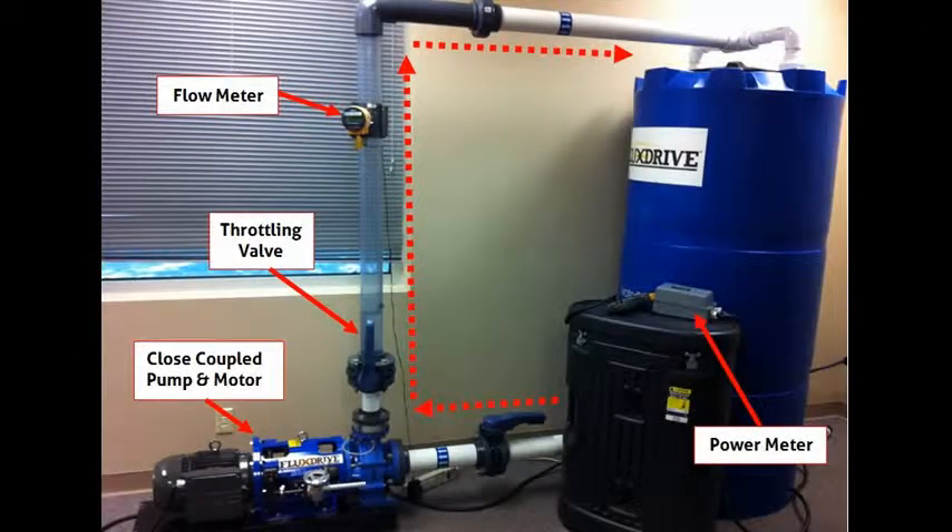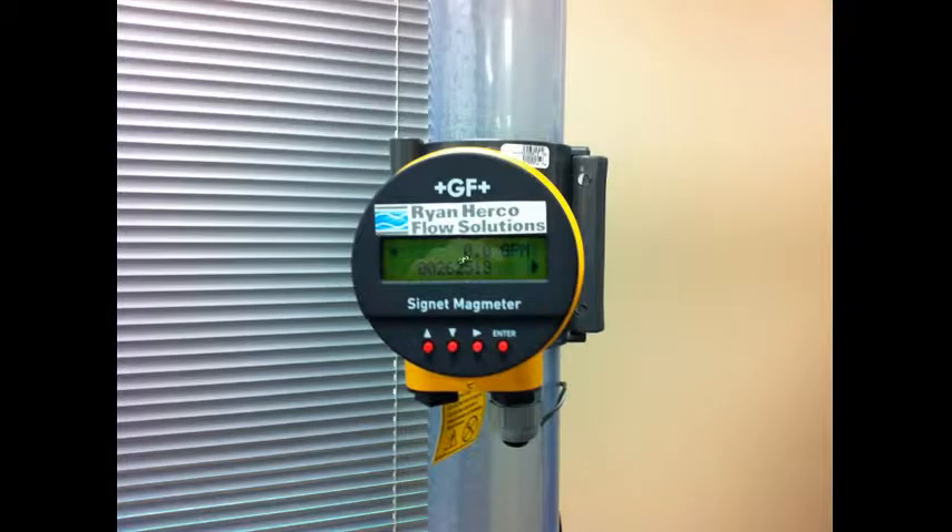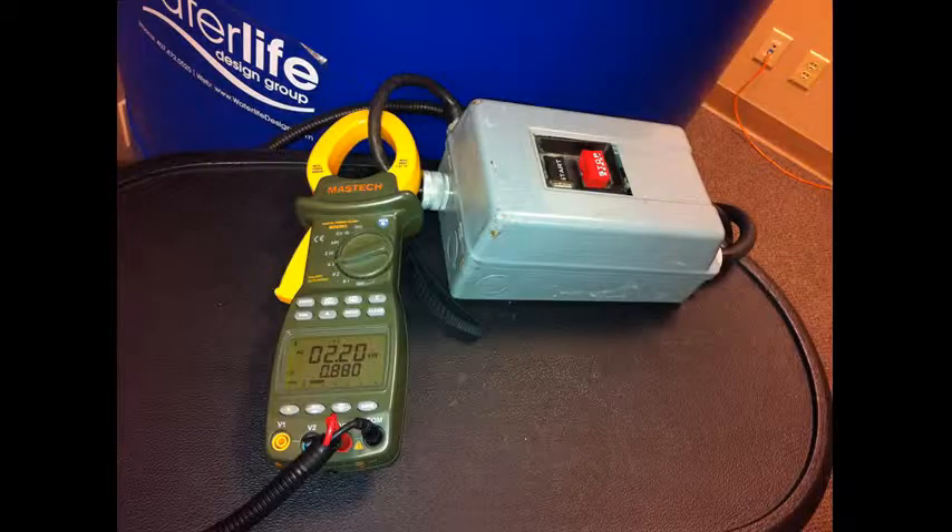Our demonstration system consists of a close-coupled pump and motor connected to a 300 gallon water tank. Water is pumped out of the bottom of the tank and through the riser to the top of the tank. A calibrated flow meter is positioned in the riser to provide an accurate flow reading, and a power meter is connected to the motor starter to provide energy consumption data.